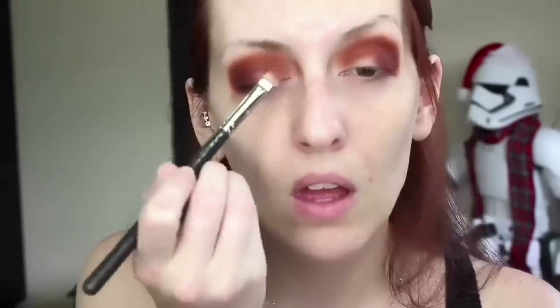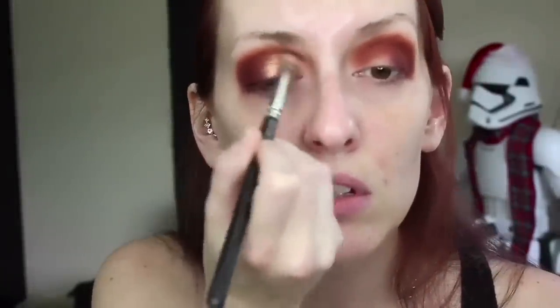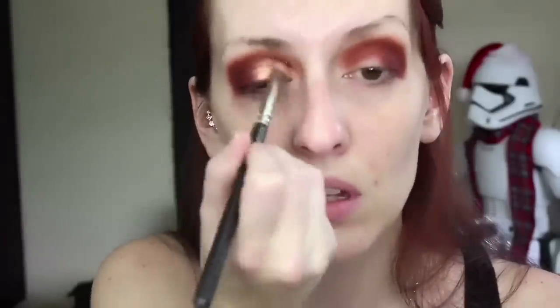Now we're going in with the lid color called Lolly — it's a shimmery shade, looks pretty cool. I'm going to dampen my MAC 239 flat shader brush to apply this to my lid. You can totally stop here; this is perfectly fine, everything is blended well and the colors look great.